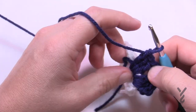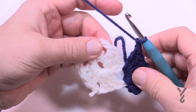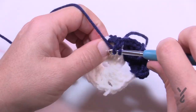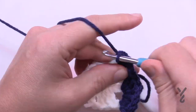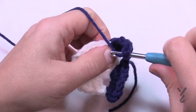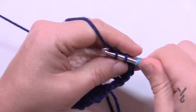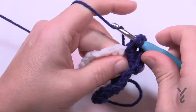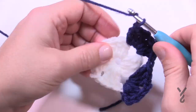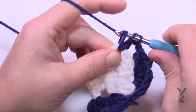Each corner is the same. Then chain one and jump to the next corner. It's going to be three double crochet, chain two, three double crochet. Once that's done, chain one to jump to the next corner, and same thing: three double crochet, chain two, three double crochet.